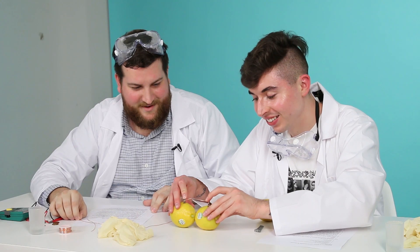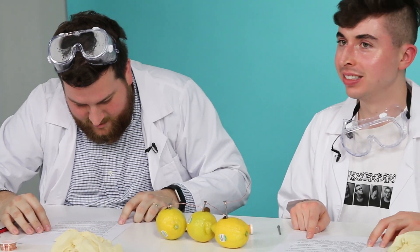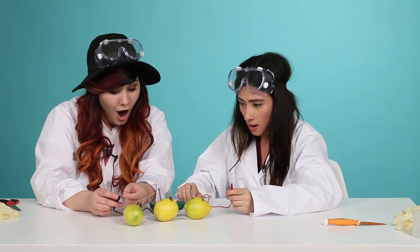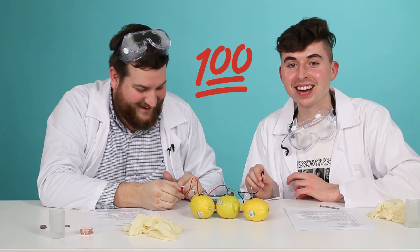We did it. That's so ugly. What the fuck? Put the galvanized nail that is attached to the copper wire into one slit of the first lemon. Touch the remaining ends of the copper wire to the diodes. Our pennies are falling out. I'm nervous though about that. Oh shit, it is working — look at that! It's working. We did it. We did it right.